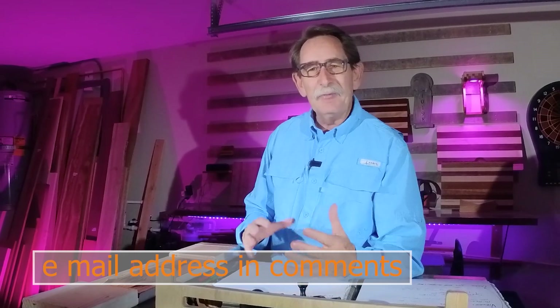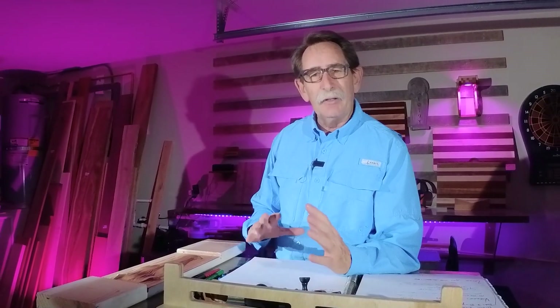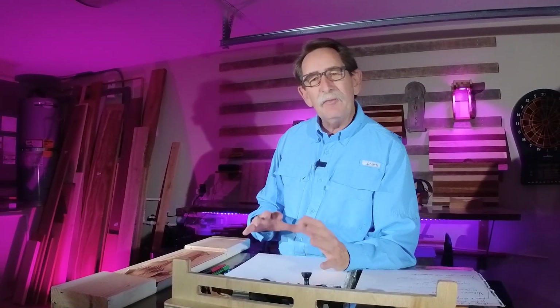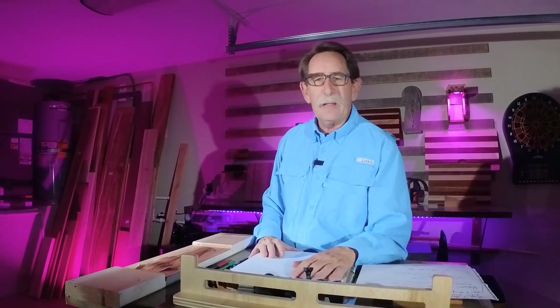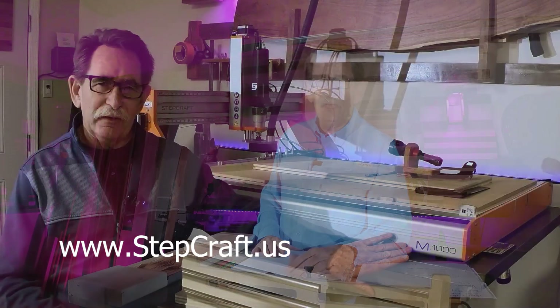Hello everybody, George Kenner. If you're already familiar with my channel, I'm just a guy that wanted to set up a working wood shop in a two-car garage and went about trying to do it. I've done everything around one core tool — that is the Stepcraft M1000 CNC.